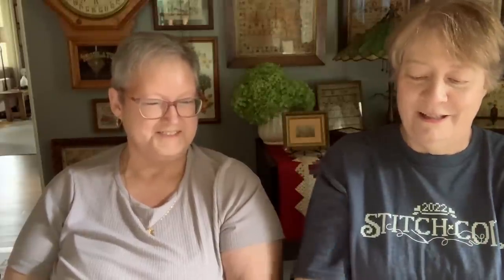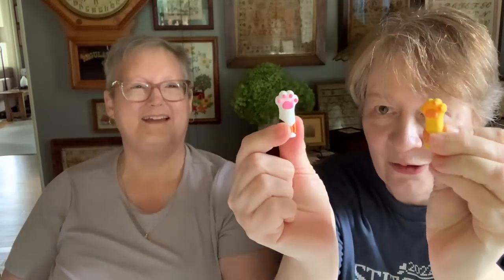This is a total impulse buy — cat's paws. What are these? These are point protectors for your scissors or knitting needles. Aren't they hilarious? Do you want one? Which color do you want? Just take whatever you want, because you've got to have some. I'm going to take one for Howard — I have a ginger cat.